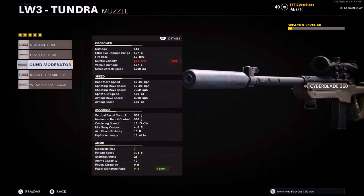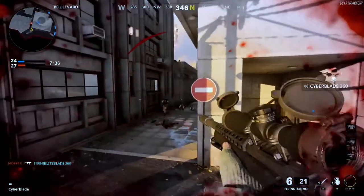The marathon stock gives 30% more sprint-out speed, which comes in handy. The final number is 450 milliseconds for the aiming speed. You could make it a bit faster but I wouldn't recommend it — it's probably the best setup in my opinion.